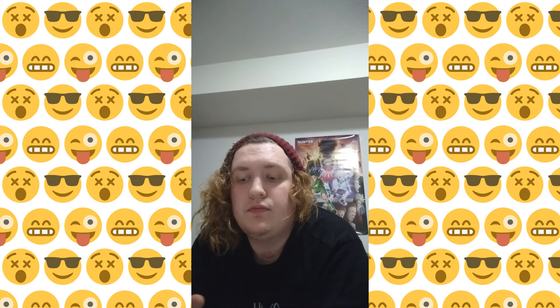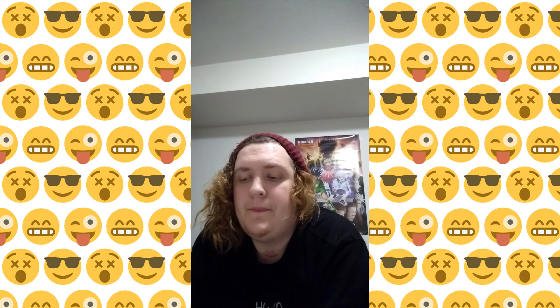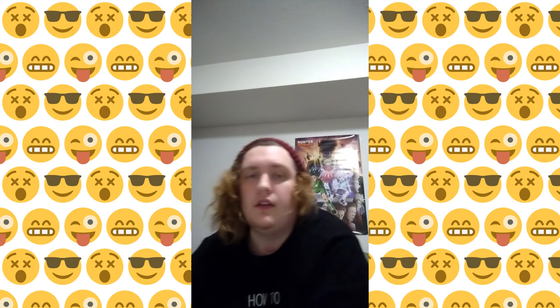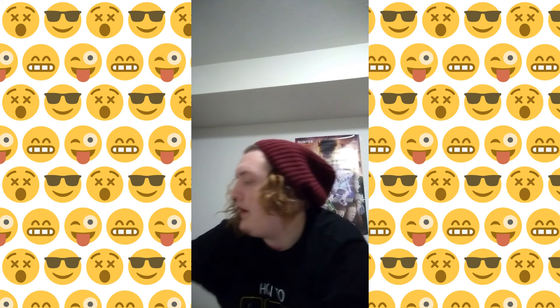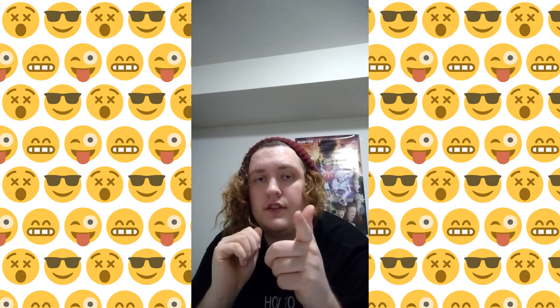It is pretty good. I rate it like an eight out of ten. I was on my Coke. Yeah, catch you next time.